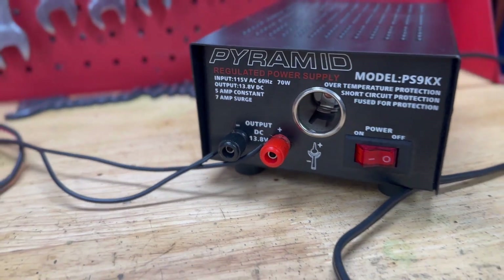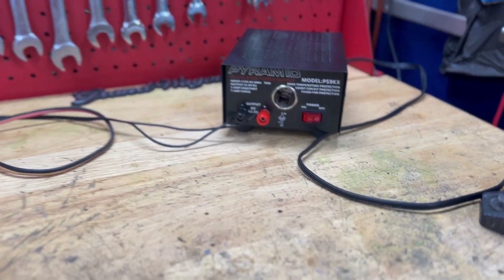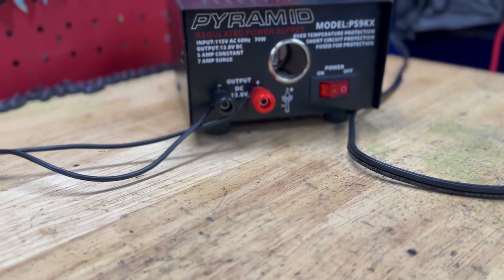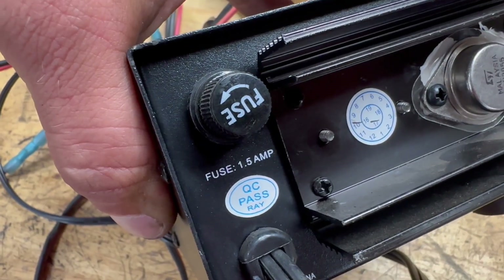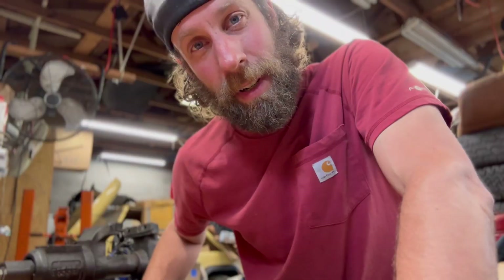Let's test this thing out. One of the most indispensable tools I have in the garage, especially for bench testing electrical components, is this regulated power supply. It puts out 13.8 volts, so for any 12-volt system — whether it's an automobile or, in this case, a 12-volt electric motor — it lets me test without keeping a battery charged. It doesn't put out a lot of amps, so if you have a high draw it'll blow the fuse, but it's just enough to see if something works. I'll put a link in the description to where you can buy it on Amazon. Let's put the leads on and see if we have a working motor.